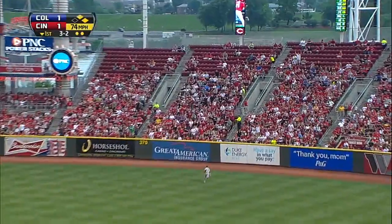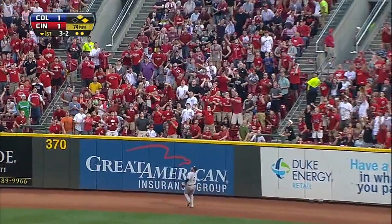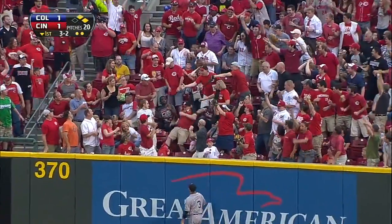Fly ball in the right center field, drifting back to die. Goodbye.